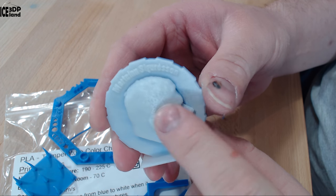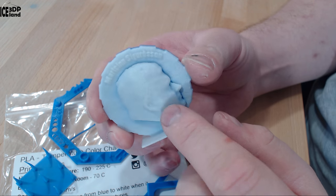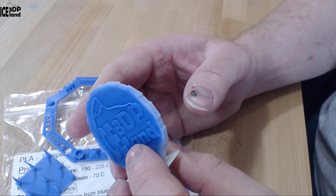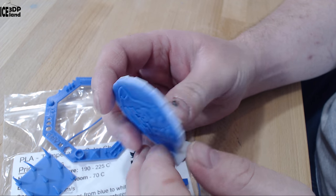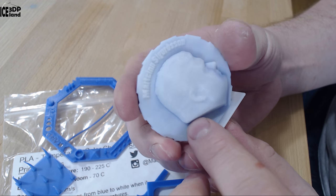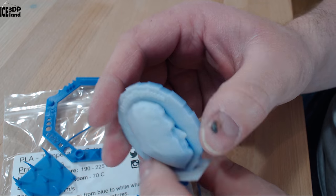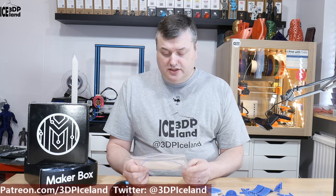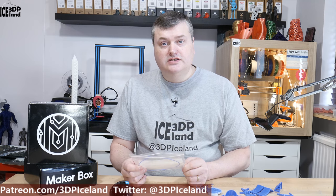It's maybe not a very practical use of material to have it as a heat-changing material, but it's a fun thing to play with — like a trick you can show people. And it's coming out great; printing with this filament was excellent.